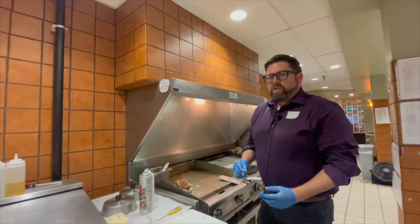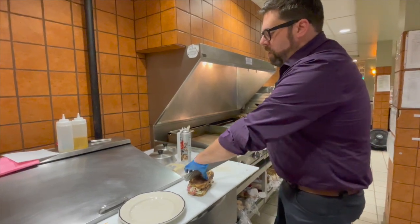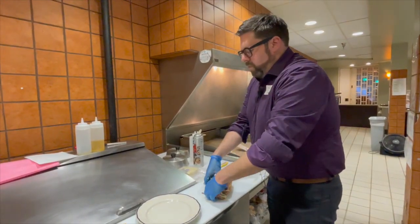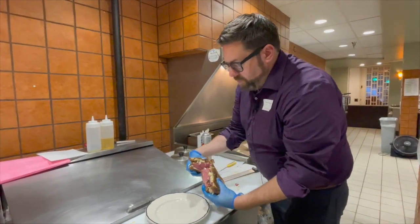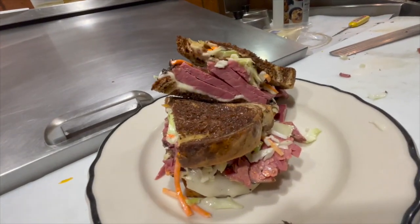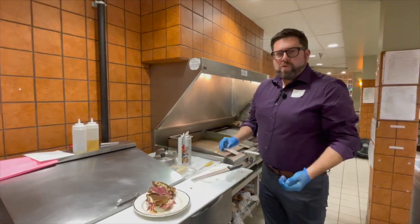We'll be ready to serve it in just a second. Sandwich is done — it doesn't take long once you have the pastrami cooked. You want a nice good cross-section there of beef and coleslaw. That'll be ready for you Monday, Wednesday, and Saturday at the distro and the cafe. We hope you enjoy.